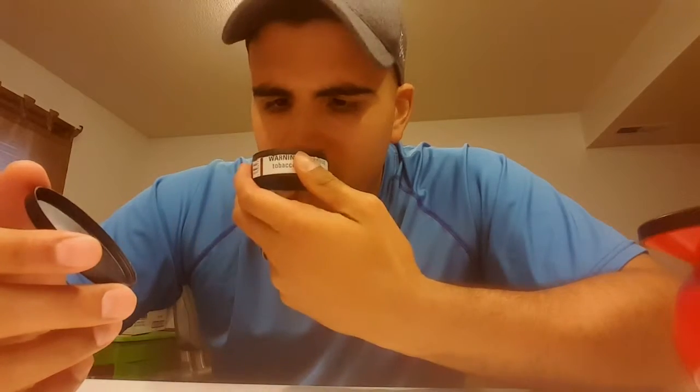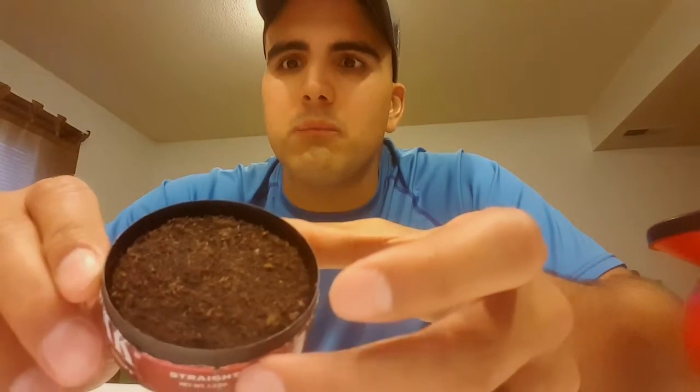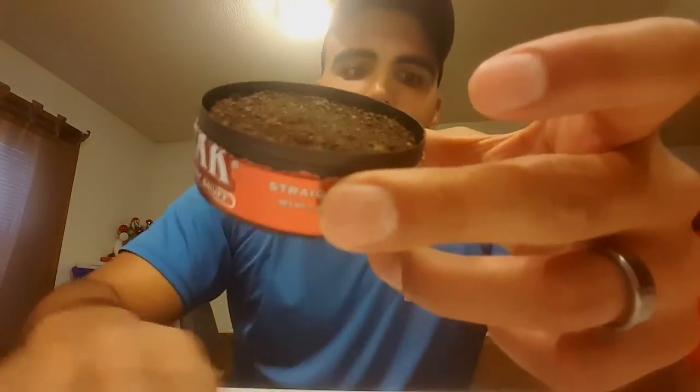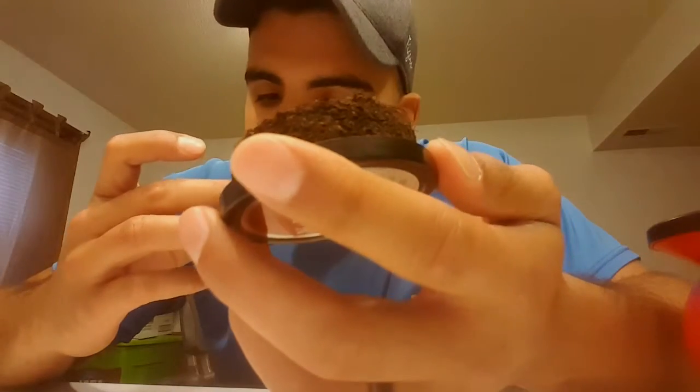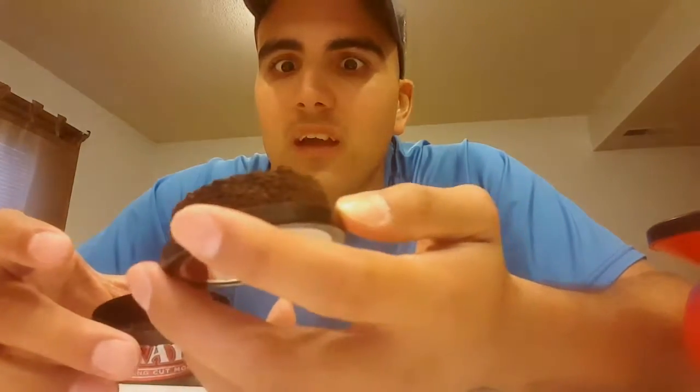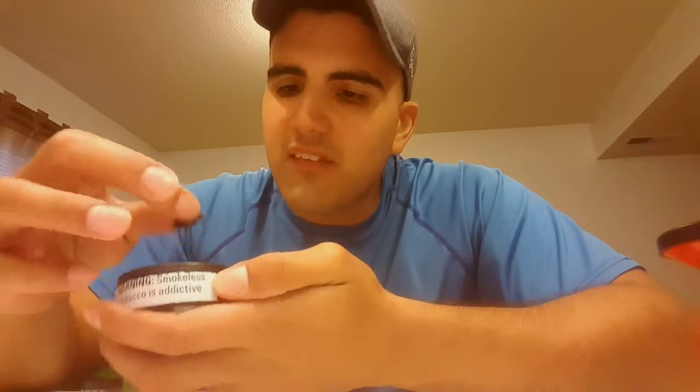Oh my god, no freaking way. I know it might look a little brown, but no — this is for real, that's exactly what it looks like. Holy Christ. Wow, this is definitely out of date. Holy crap. I don't even want to do this anymore. What the heck.